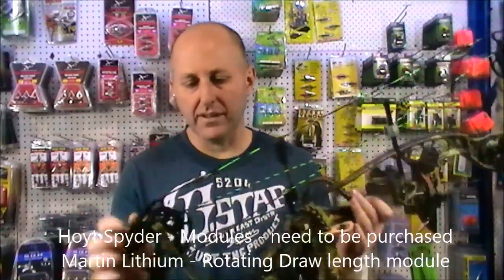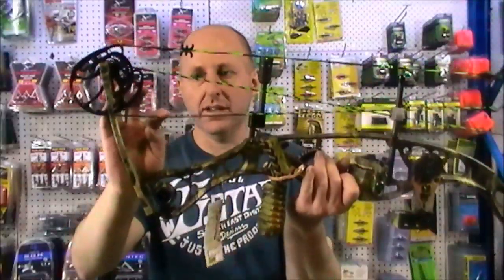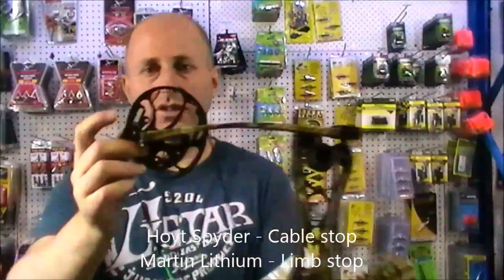This bow is equivalent in speed and specs to a Hoyt Spider. The Hoyt Spider sells for about $1,200. It's the same speed as the Hoyt Spider and it's got a bridge riser like a Spider. It's got some advantages over the Hoyt Spider — the Hoyt Spider's got a cable stop, so when it hits the cables it can flex.